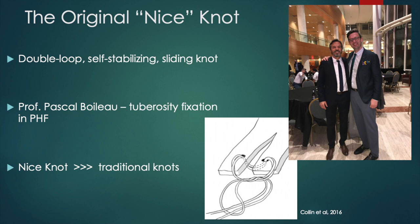The Nice knot offered excellent strength, ability to titrate fixation force, and obtain reliable tuberosity reduction. Several studies have shown the Nice knot to be biomechanically superior to many traditional open and arthroscopic knots.